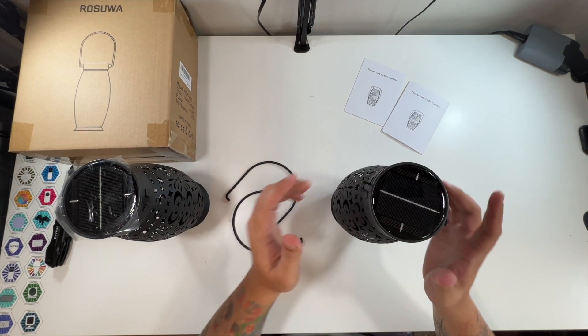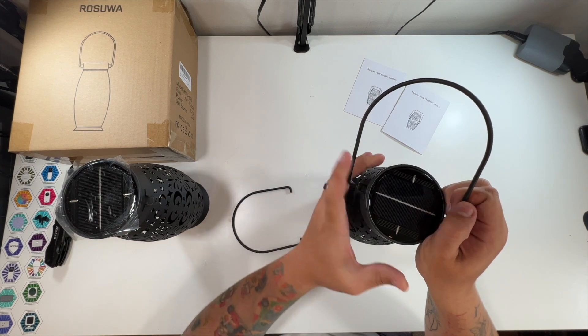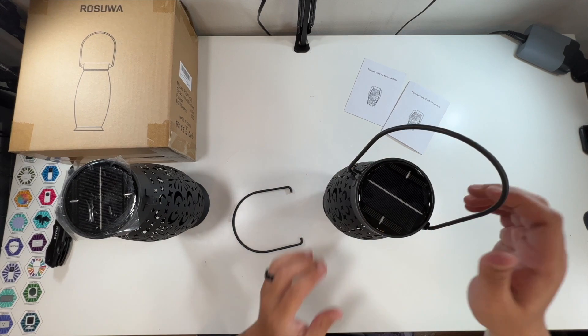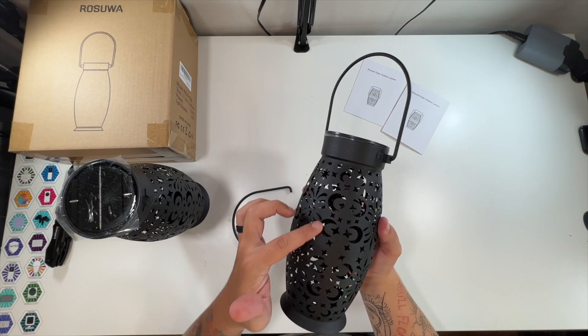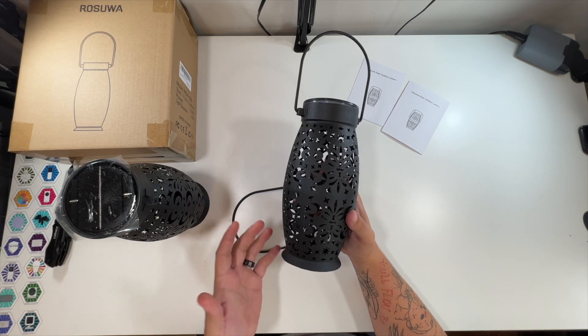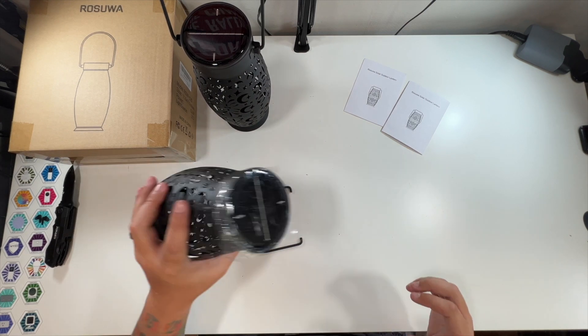Push it into place, and then we just take this and put in one side, kind of stretch it over to the other side. And there we go — now we've got our little lantern. Look at that. It'll put out all of these cool little designs when it's lit up at night. We'll have to show you this lit up at night. Let's put the other one together.